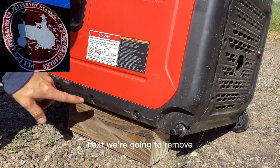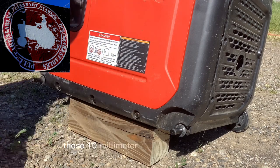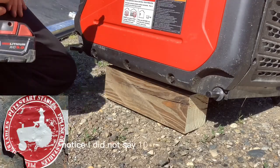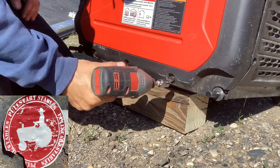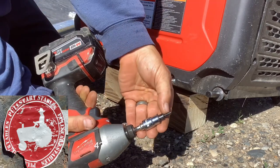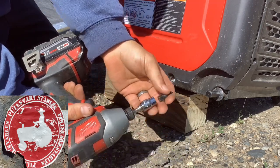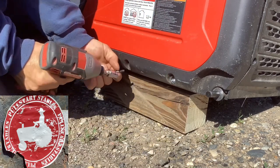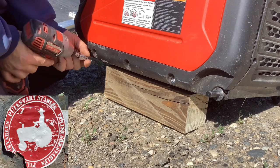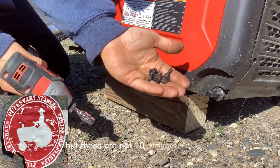Next we're going to remove those 10 millimeter socket head screws. Notice I did not say 10 millimeter screws — these are more like 4-5 millimeter screws. I like to refer to what tool I'm using, but those are not 10 millimeter screws.